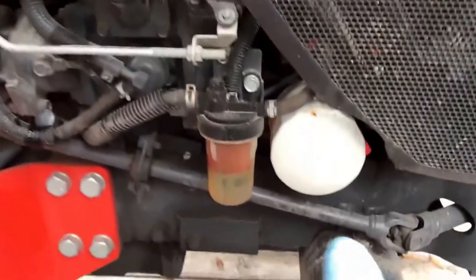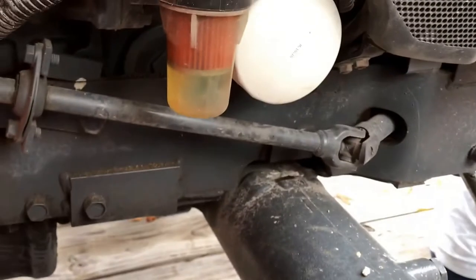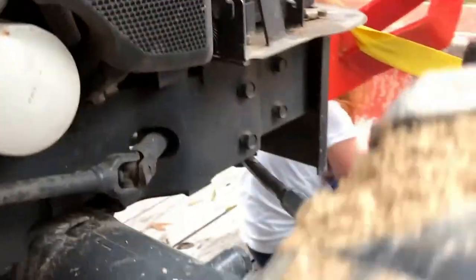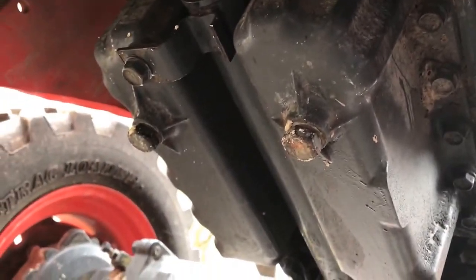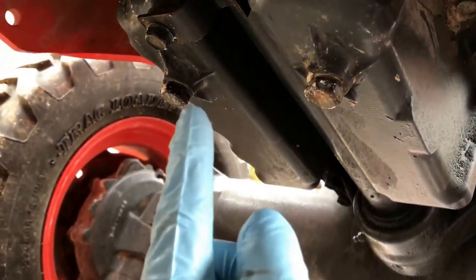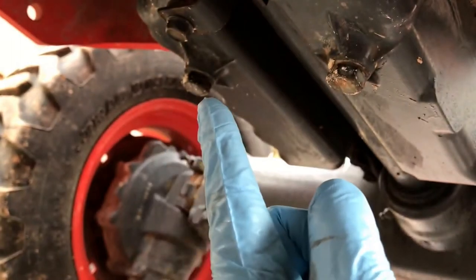The oil filter is right here on the side, which is super easy to get to, although it's probably going to spill oil all over the frame when I pull it loose — typical oil change nonsense. The oil pan is kind of interesting. It's split around this front drive shaft; this tractor has front wheel assist, so I have to pull both drain plugs — that one and that one.